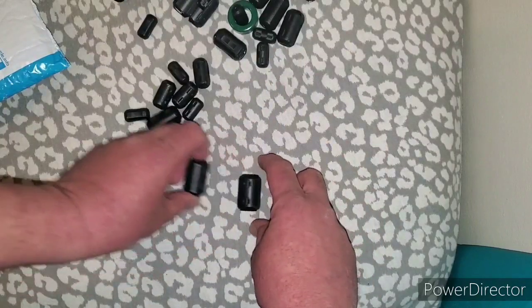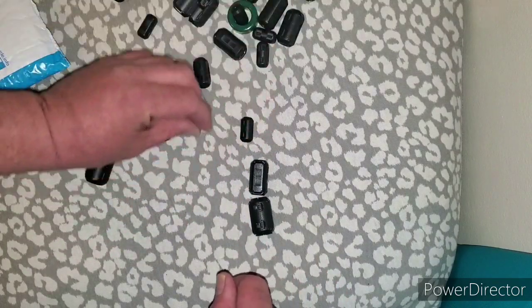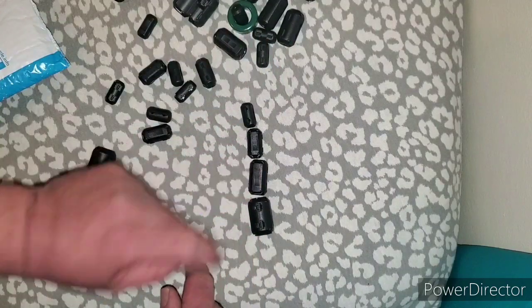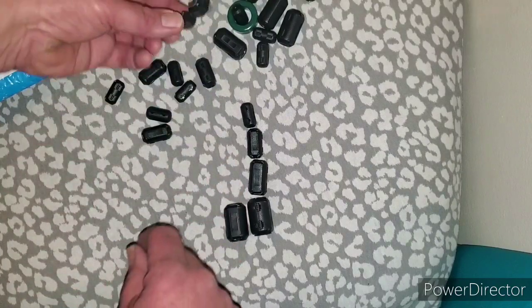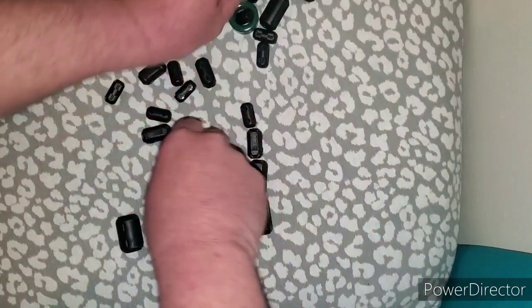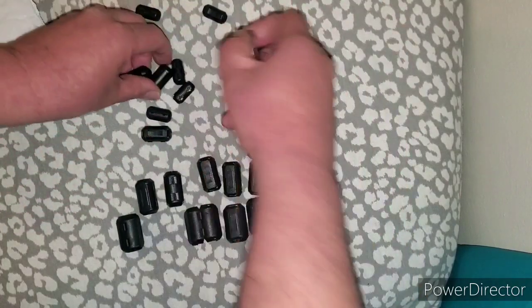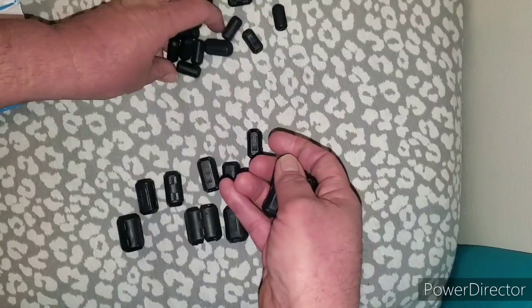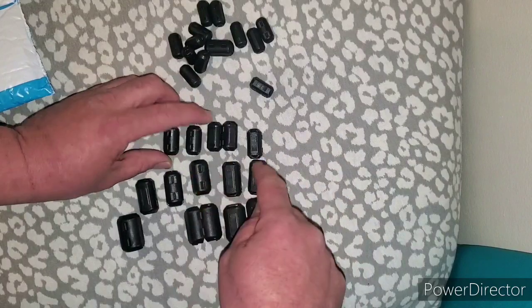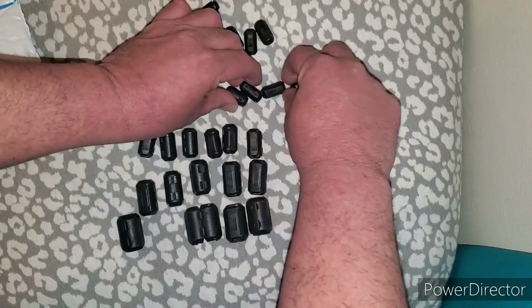There are four different sizes. I have four of these, five of this one, four of this size, five of this one too, and six of these.